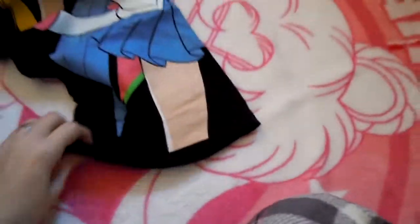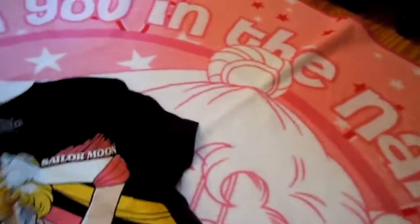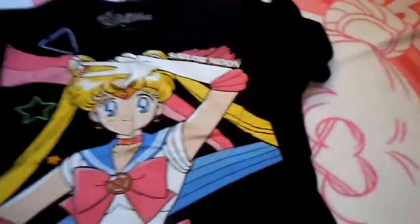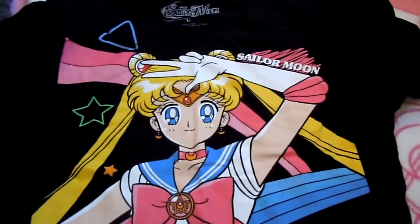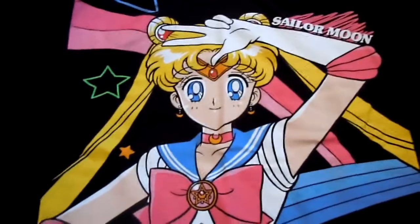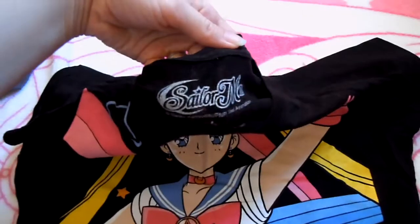This one is also one that was sold by Hot Topic. For such a large silk screening, this one is actually one of the better ones I have. You'd think there'd be a spot somewhere or something wrong with it, but it's actually fine so far from what I can tell. It's a really retro 80s-looking kind of design behind her. It's a really nice-looking shirt and it does have the logo right here.